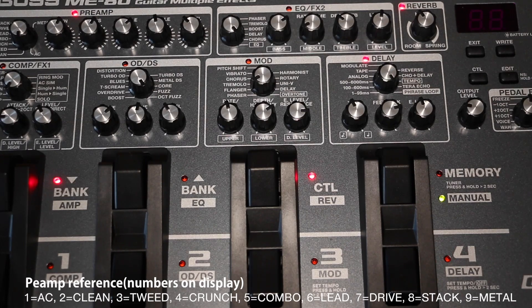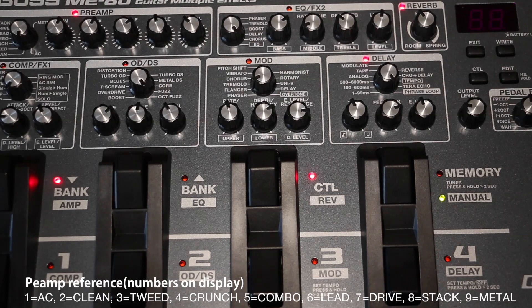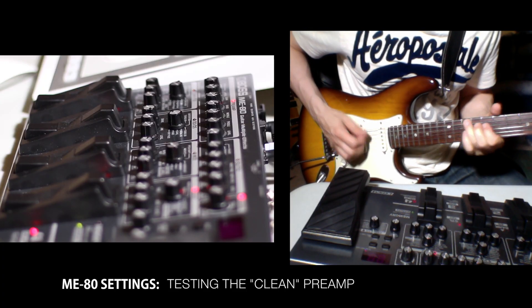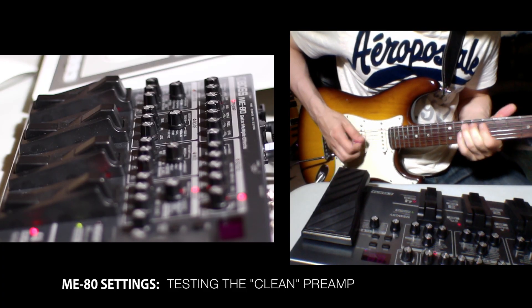Some multi-effects units simulate a clean amp by taking a classic amp model and just dialing back the gain, so any amp can sound clean. But that's not what this is. Here, we're not really simulating a guitar amp — we're simulating a preamp. Keep that concept in mind.